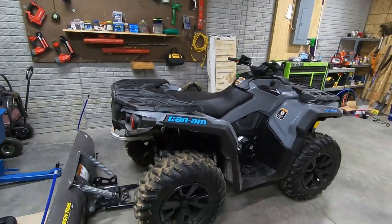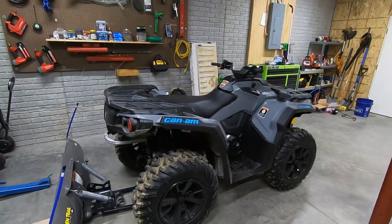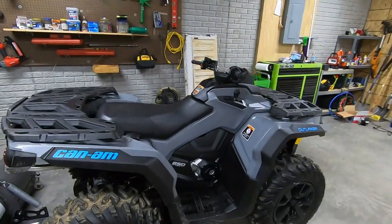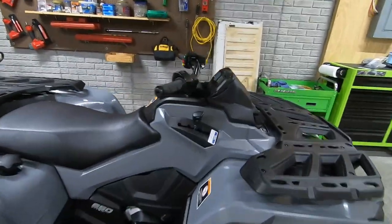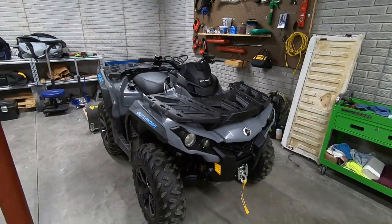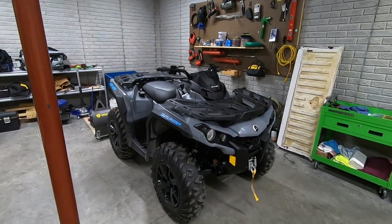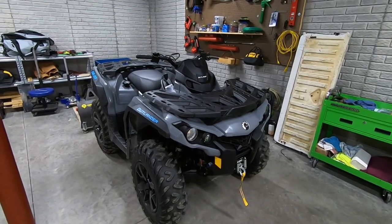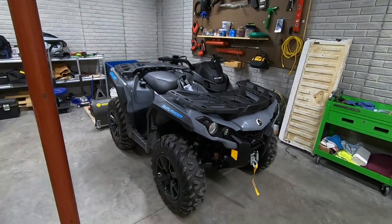This is the way it comes from the factory. The DPS model is a pretty basic machine in the Can-Am lineup — it's not an XTP or even an XT model, so it is a little less contented. But that gives us an opportunity to build this machine out into what I think might be the ultimate trail running machine.